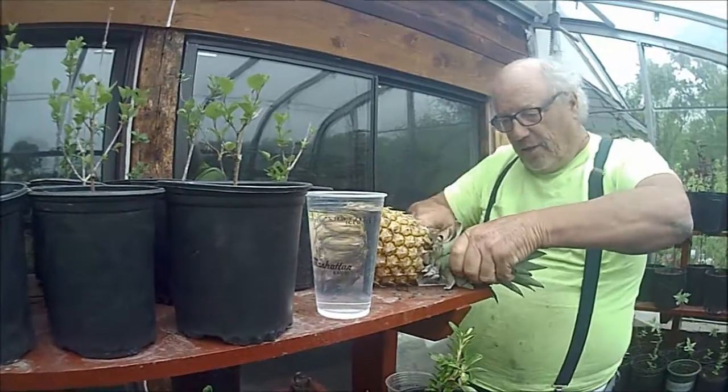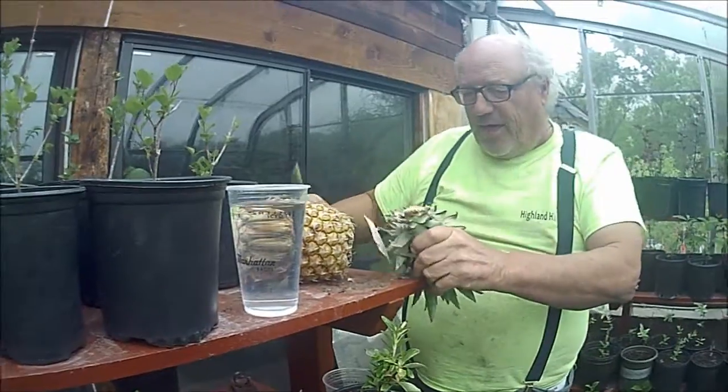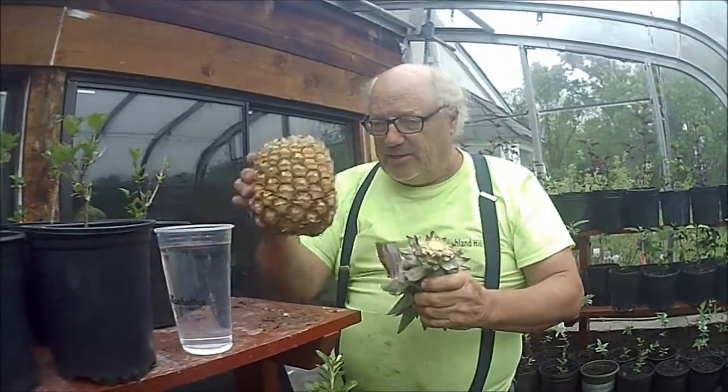What we do is we carefully — so we don't cut our fingers, because they grow very slowly — we're going to cut this old boy off here like that. We're going to take this part; that's what we're going to eat.